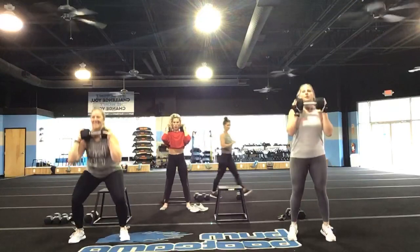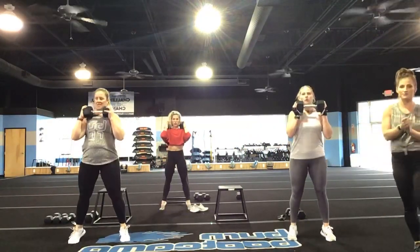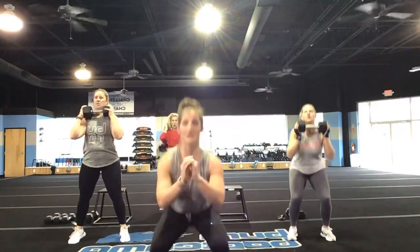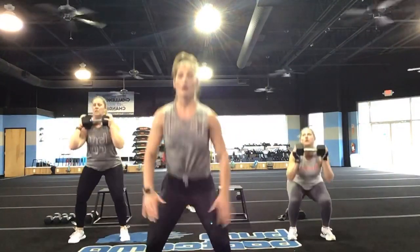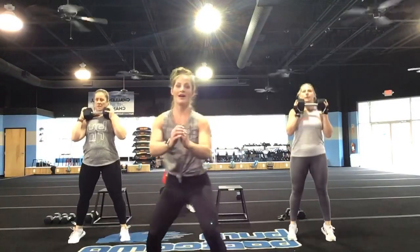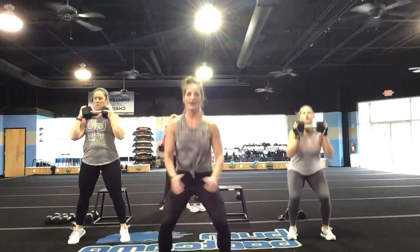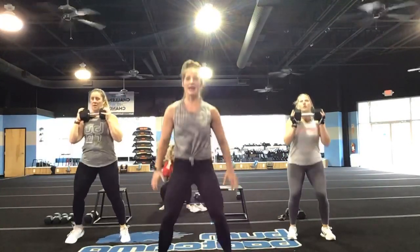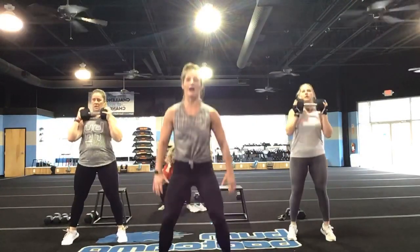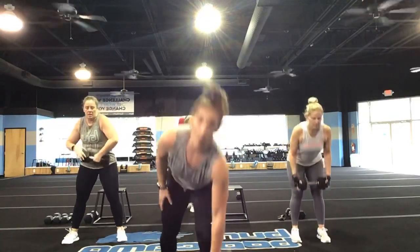Looking good, you guys — you're going to stay in this for 15 more seconds. Come on, let's work. Last 10, 9, 8, 7, 6 — we have our RDLs next. 5, 4, 3, 2, and 1.